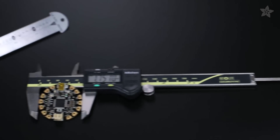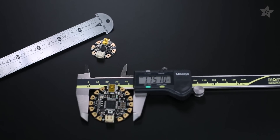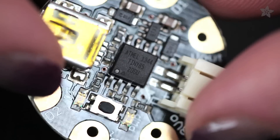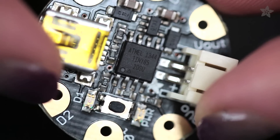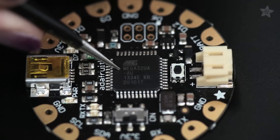Besides being obviously smaller in diameter than Flora, Gemma's memory is also smaller. Gemma's ATtiny85 chip has 5K of flash available for your program, compared to the ATmega32U4 chip on Flora with 28K. So for big projects, Flora is the way to go.